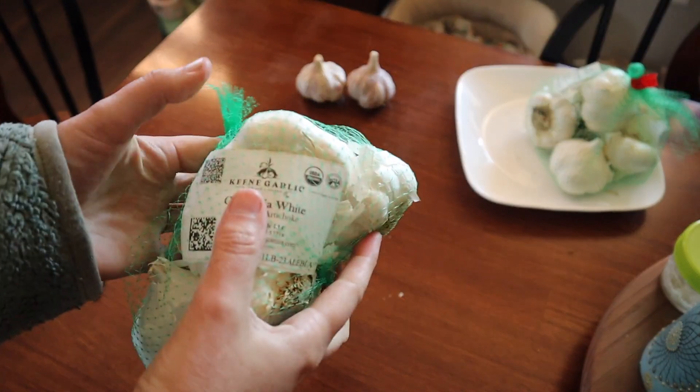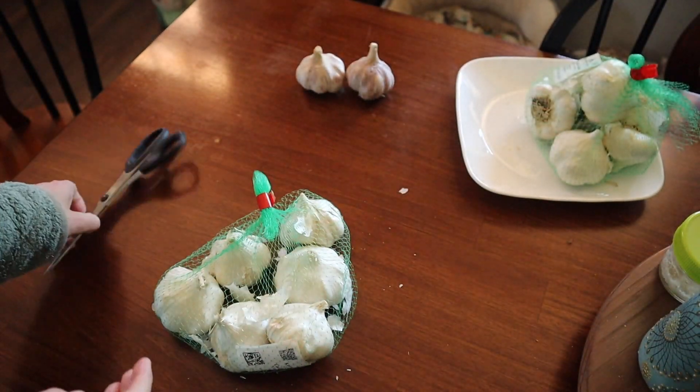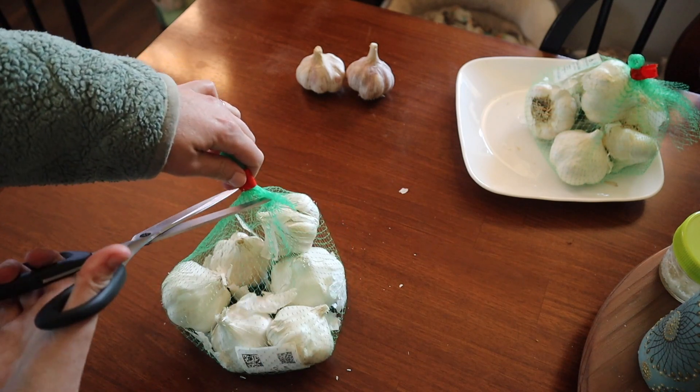While Nathan finished spreading the compost outside, I went inside to get our garlic cloves split so that we could start planting them.